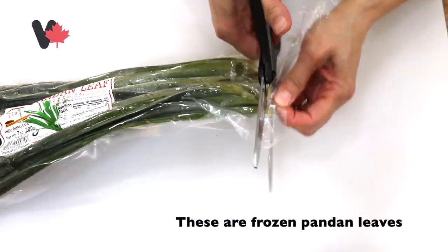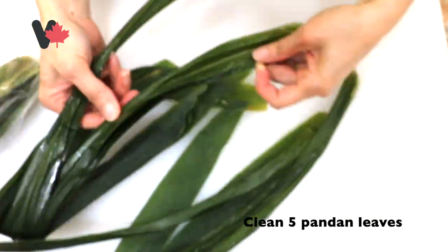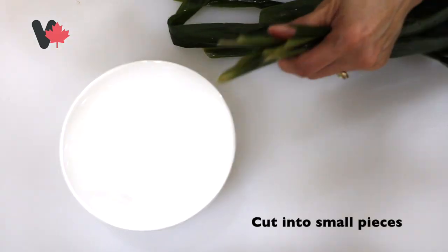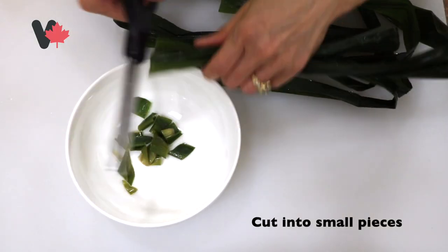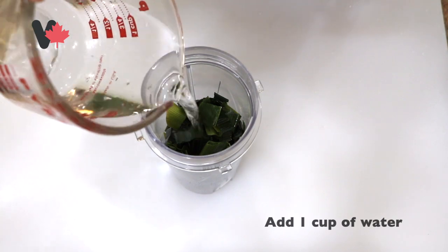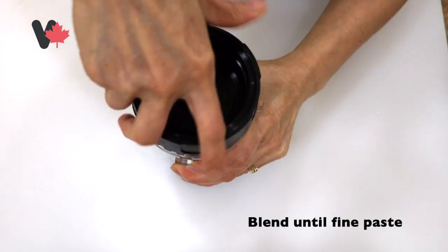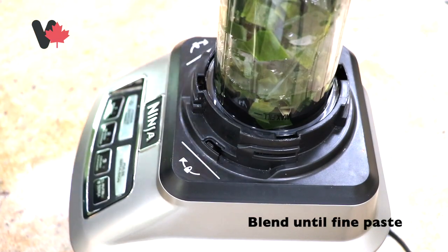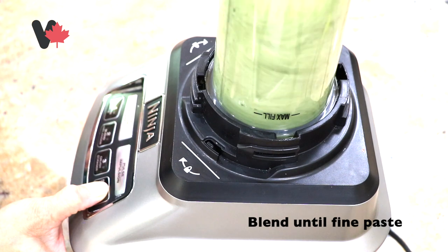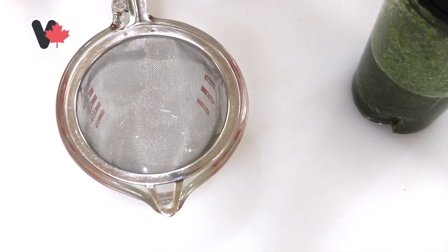Now for the frozen pandan leaves. For this recipe I use 5 pandan leaves — rửa sạch cái lá dứa, cắt nhỏ bỏ vào trong máy xay. Cut into small pieces and put into a blender. Add 1 cup of water and blend until smooth — cho vào 1 cup nước lạnh và xay cho nó nhuyễn. Then use a strainer to drain the pandan leaves. For this recipe we need 1 cup of pandan leaf juice.